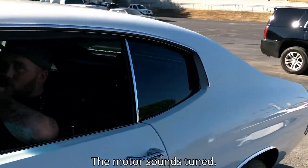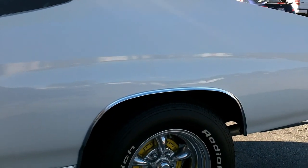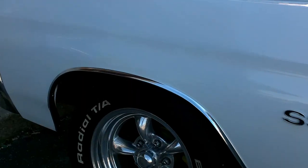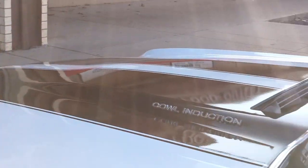The motor sounds tuned. Yeah, those are like the original tire rims — style of them, yeah, style of them.